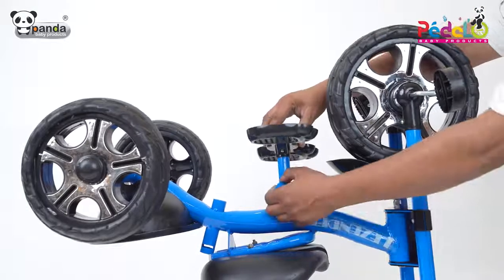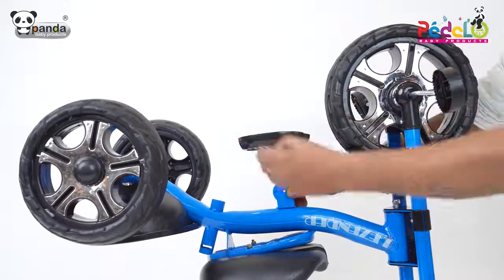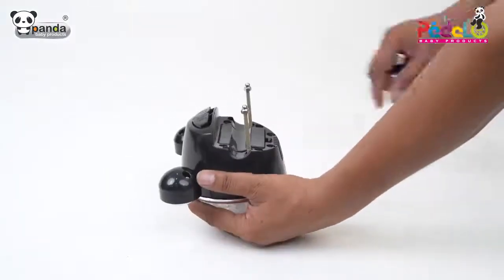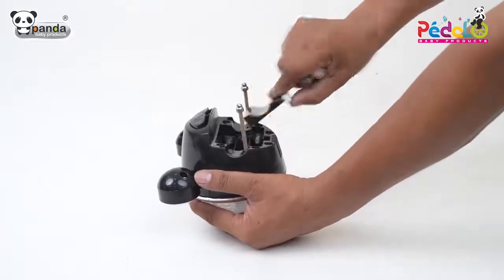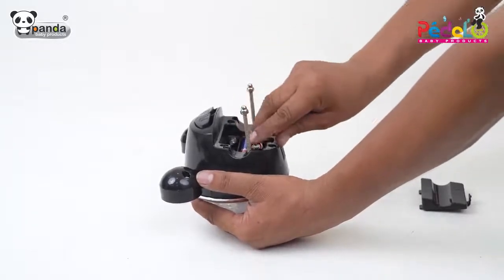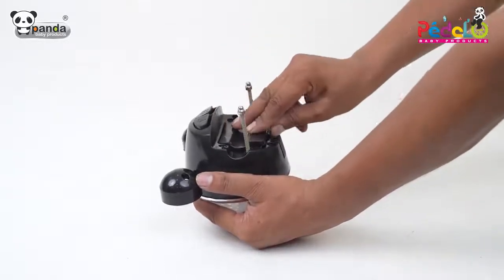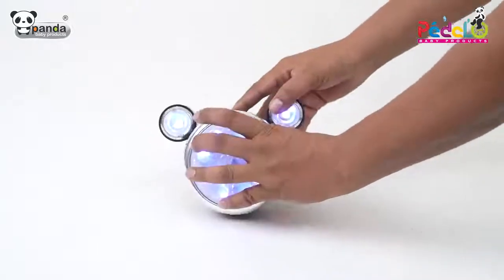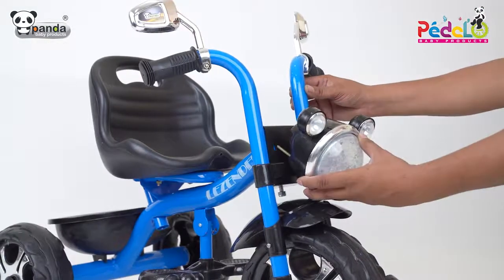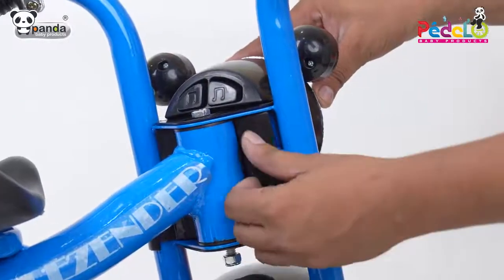Take the footrest and place it in the slot as shown in the video, then tighten it with the help of screws. Take the front face, insert three AA batteries, and remove the nuts as shown. Take the front connecting fitting and place it in the slots as shown. After this, tighten the nuts to firmly fix the face of the trike.